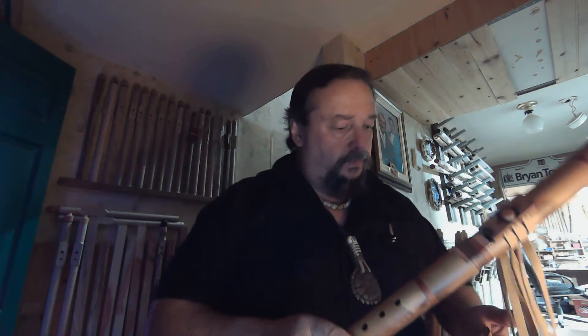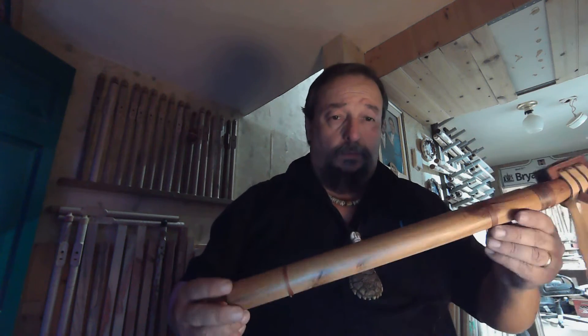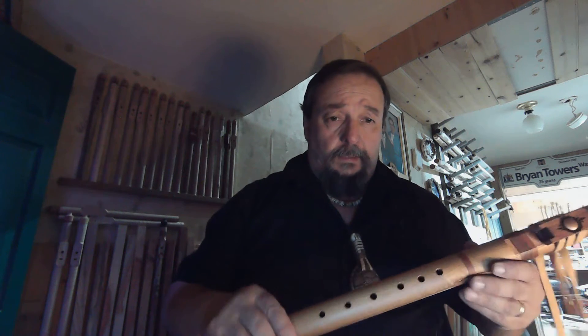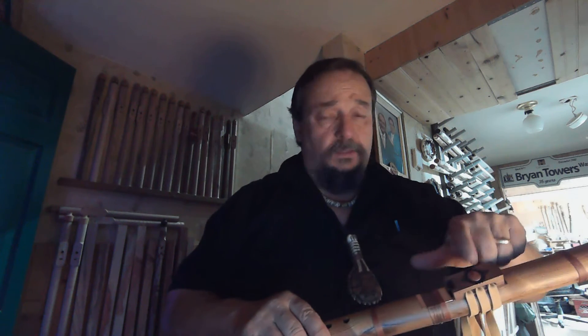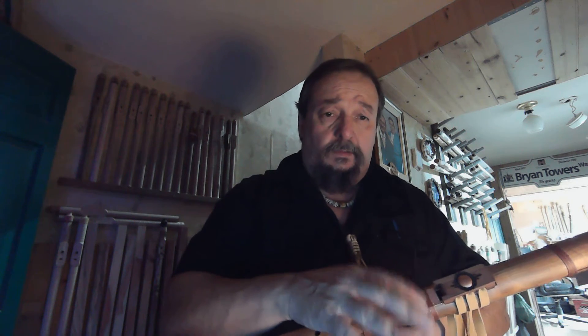Next up, this is flute number 21, F# 24. Again, another old-school design — western bit cedar — and I did a little something different: some copper inlays and a copper fipple shield on this one.